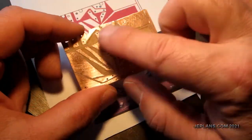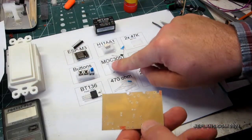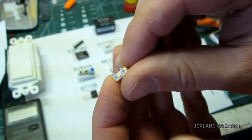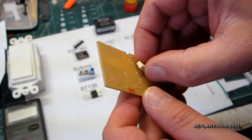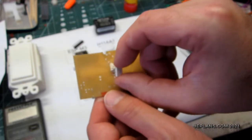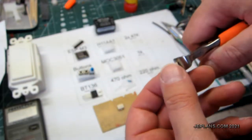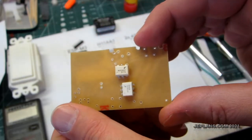Next I'm going to do the surface mount resistors. Now I'm going to do the opto-isolated triac — cut off the legs I'm not going to use and put it on the board right there. The next one, the H11AA1, is going to go here; we'll cut off the legs that aren't needed on that one as well. This will go in like that and I'll solder them in place.